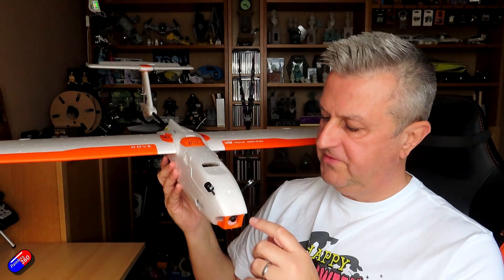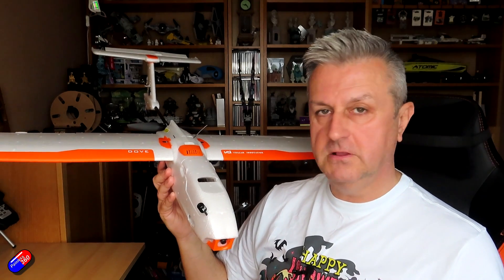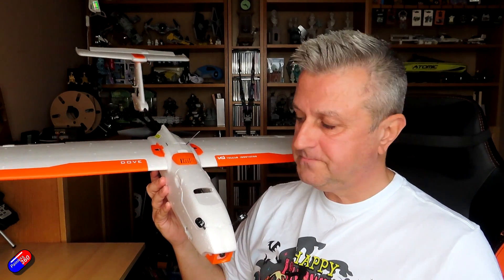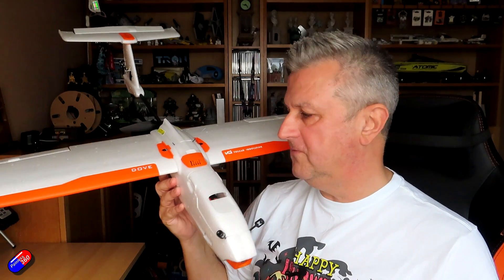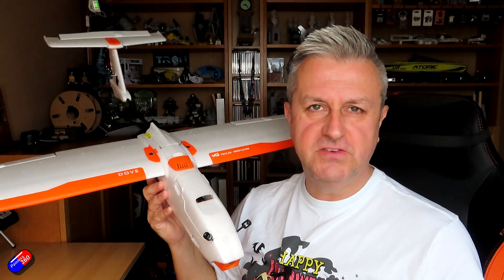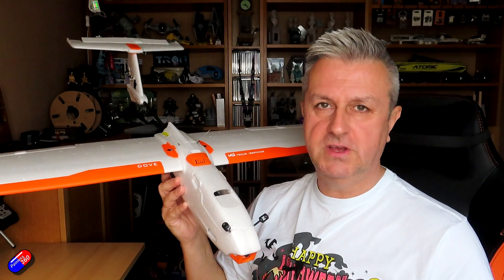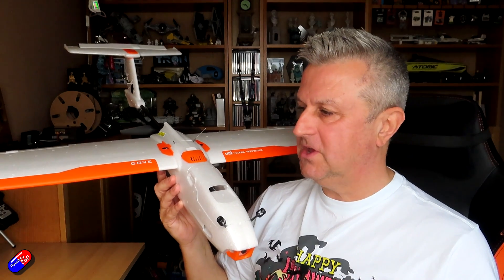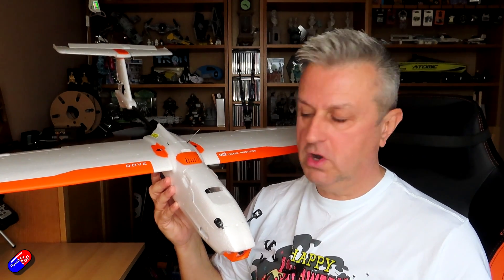There were a couple of extra things — I 3D printed a mount for the Walksnail unit and I also used a little bit of UHU Por glue, which is my favorite glue for these kinds of planes. If you can afford to give it a day to go off, UHU Por is my favorite glue outside of really good hot glue sticks.